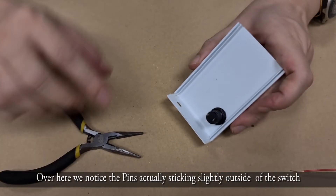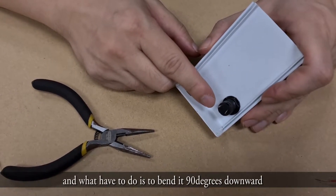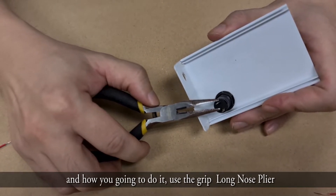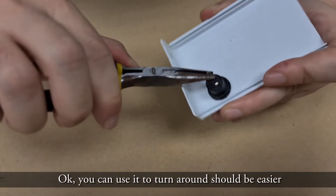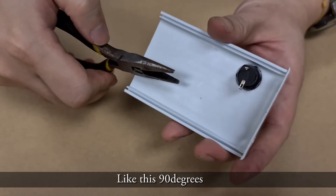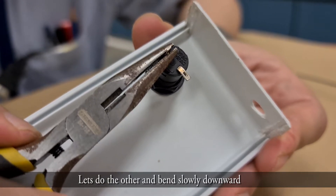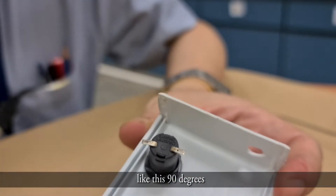You'll notice the pin is sticking slightly outside of the switch. What you have to do is bend it 90 degrees downwards so that it doesn't touch the bottom casing. To do this, use the grip of the long nose plier, hold near to the end, and just bend downwards. You can turn it around to make it easier — bend it to 90 degrees like this.